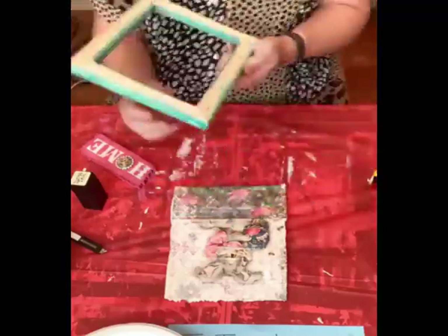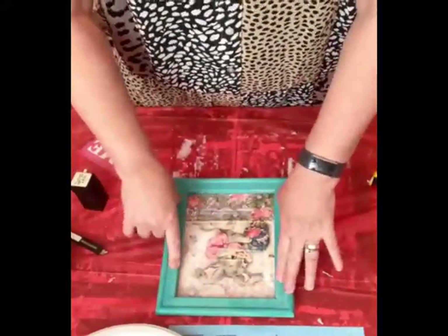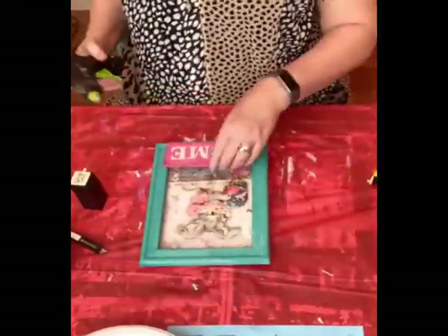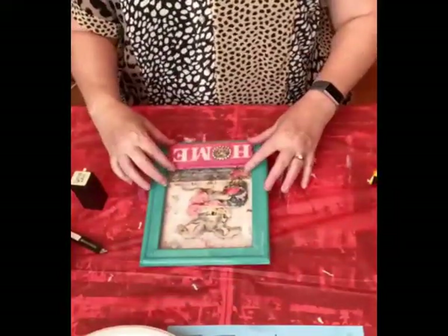Hot glue the back of the canvas frame, center that, put it in place. Figure out our placement, then we'll hot glue that down.